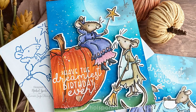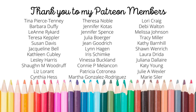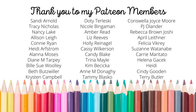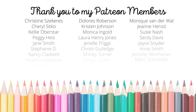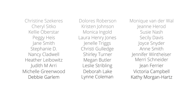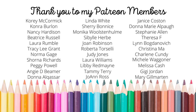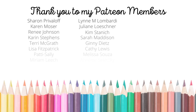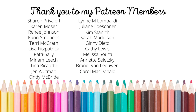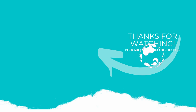Thank you guys so much for joining me today for these Cinderella themed Colorado Craft Company cards featuring brand new products from the August 2022 Colorado Craft Company release. The supplies I used are listed and linked below the video. A huge shout out and thank you to my Patreon members — if you'd like to become a member, please click the link in the description below. If you enjoyed this video, please subscribe, click the like button, and hit the notification bell to always be notified when I have a new card making video.